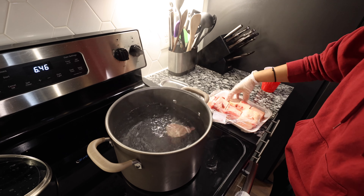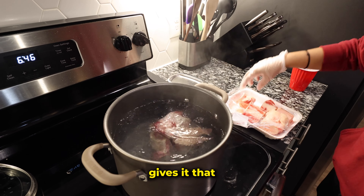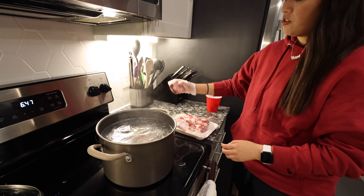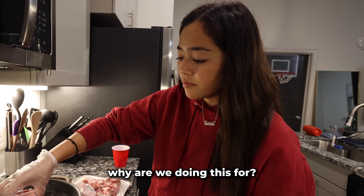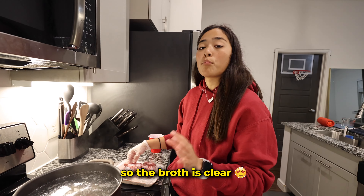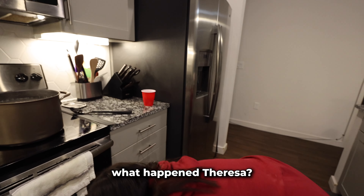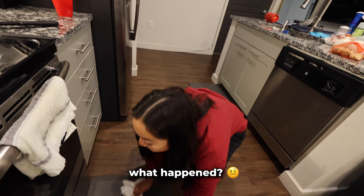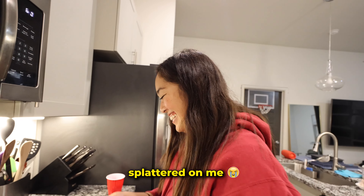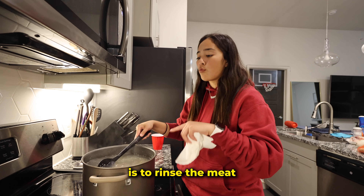We're putting the beef bones into boiling water — this is what gives it that beefy flavor. Then we're gonna put our oxtail in there too. We're doing this to clean the meat and get rid of all the impurities so the broth is clear. We're gonna boil this for about 10 to 15 minutes. It splattered on me!